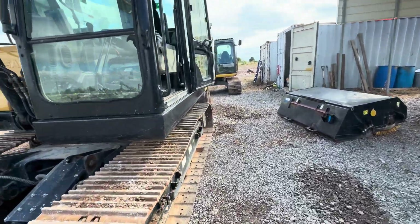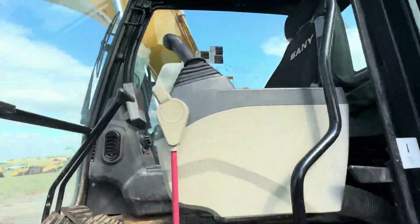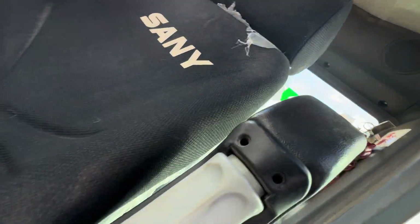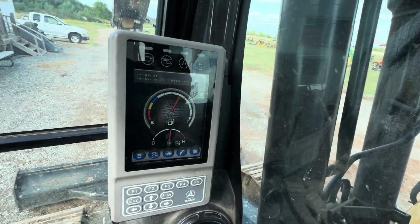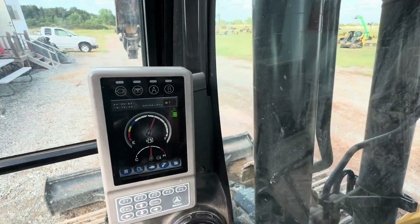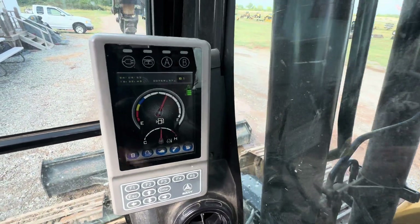Everything's going to be handled through the computer dash screen. You could and should consult your operator's manual for this, but we'll just go ahead and make a video for you.